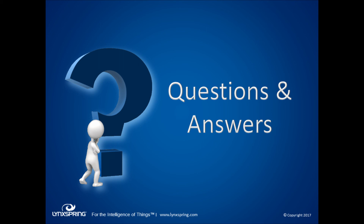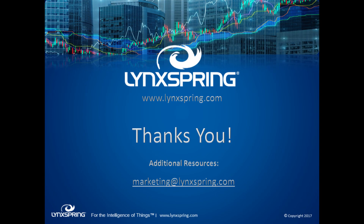If there are no more questions, we'll go ahead and end this April session. In conclusion, we hope you enjoyed today's webinar. Please mark your calendars for next month's 30 Minutes with Lynxspring, which will take place on Wednesday, May 17th. We'll have more information forthcoming. Have a great day. Thanks.